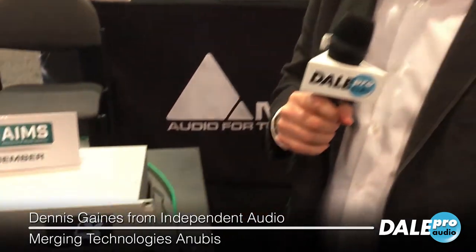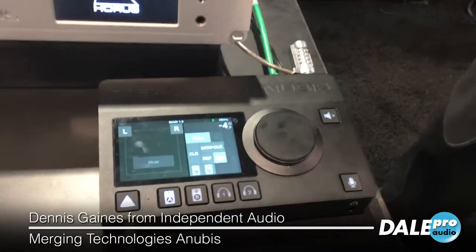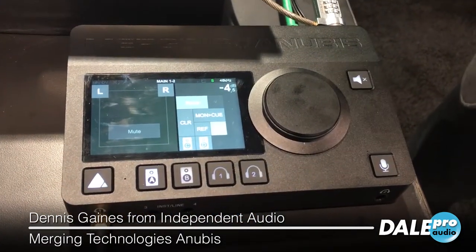Hey, this is Dennis Gaines from Independent Audio on the Emerging Technologies booth. Today at the NME Show, we're showing the Anubis interface.